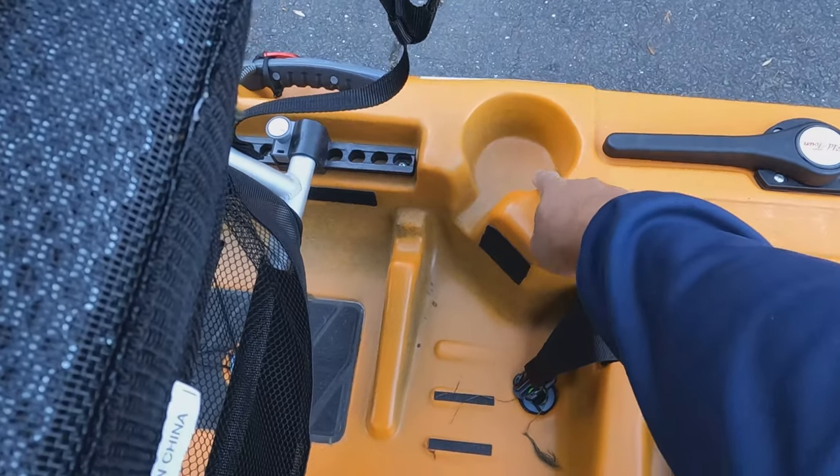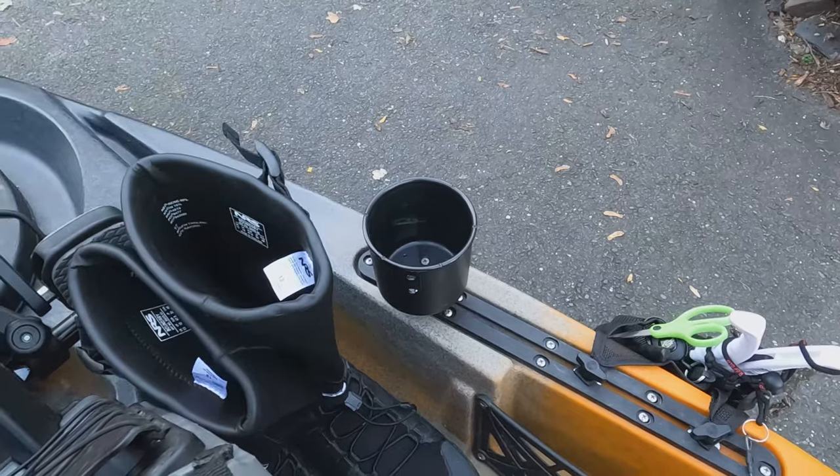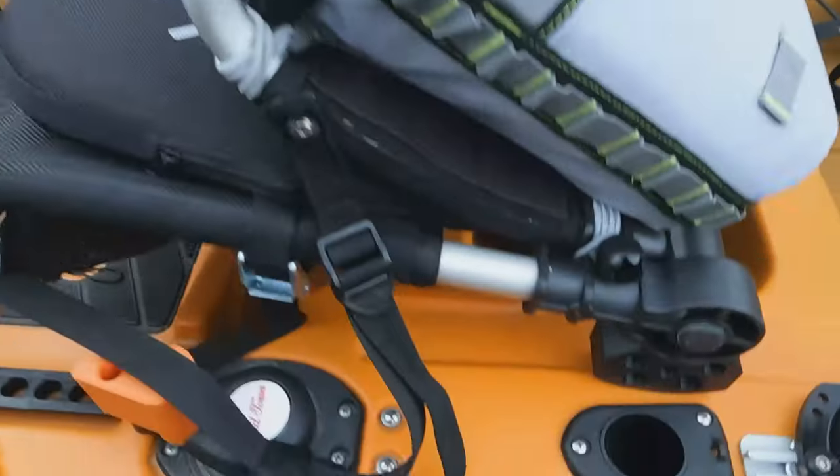There is another built-in cup holder here, but I prefer the Yak Attack one I talked about earlier — it's wider, holds a little bit more, and it's taller so things aren't going to fall out.